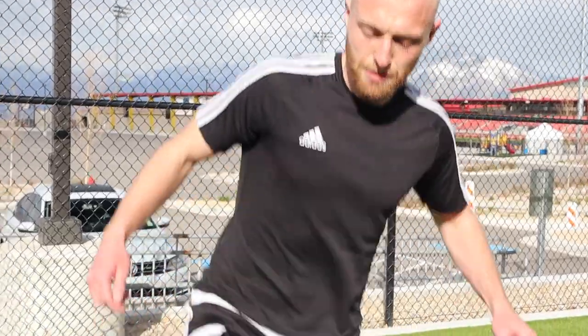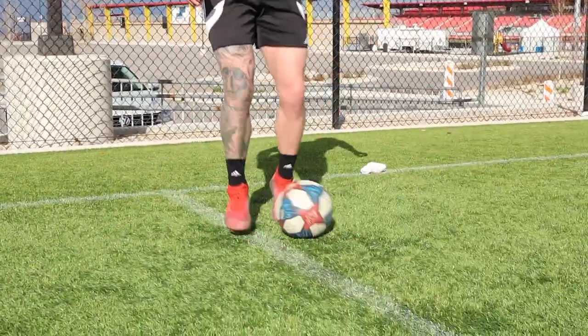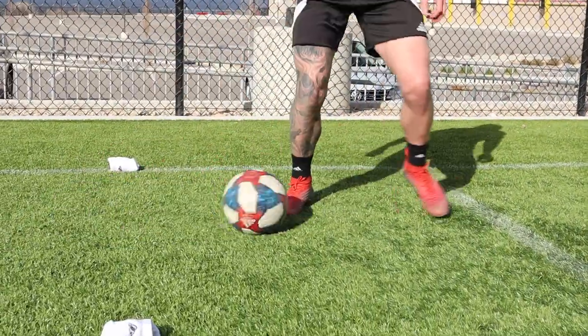On to number six - as you can see I'm starting to sweat. All these drills are game realistic. There's no point doing something you wouldn't do in a game, so they're all working at a high tempo. Let's get into number six: push with the right, drag back in, out with the left, drag back in, inside right.